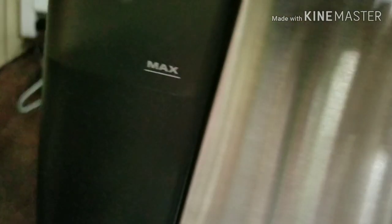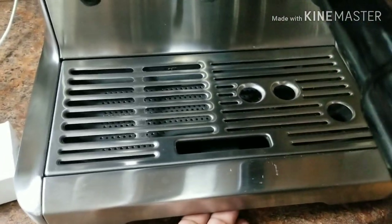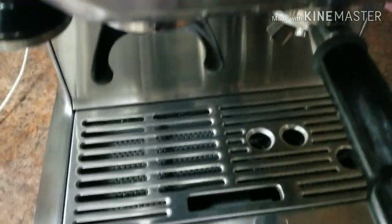You have to ensure that your tank is full. It should be at the maximum level, and make sure the tray is empty. I just emptied it so it's good to go now.